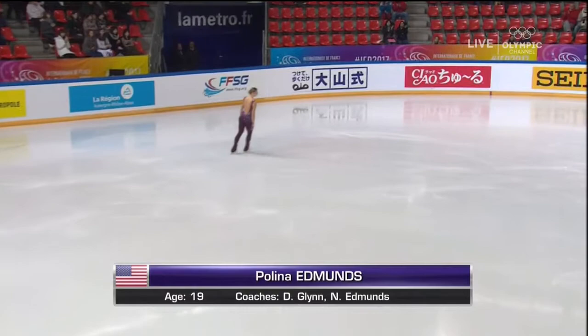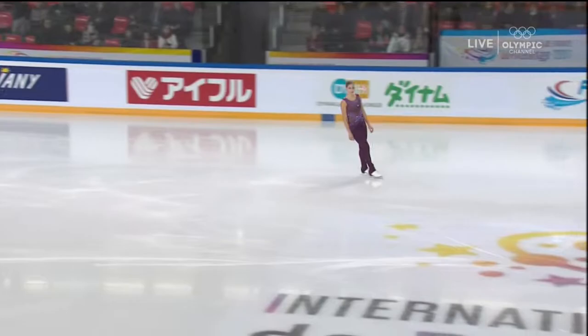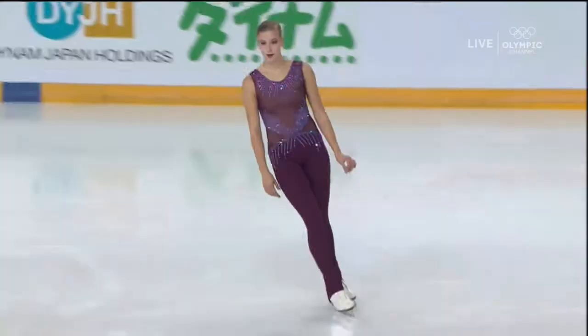Our first skater is the U.S. Olympian from 2014, Paulina Edmonds, making her return to the Grand Prix circuit after missing nearly a year and a half of competition.